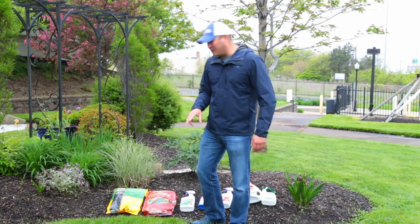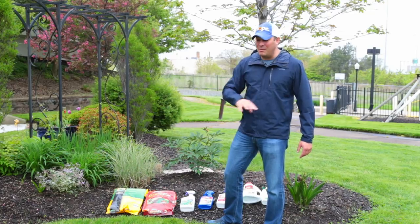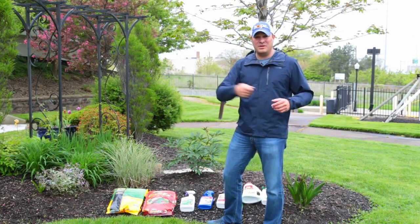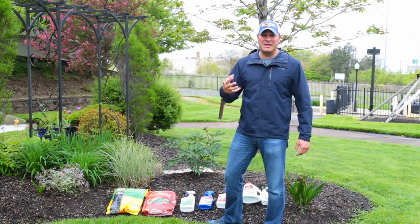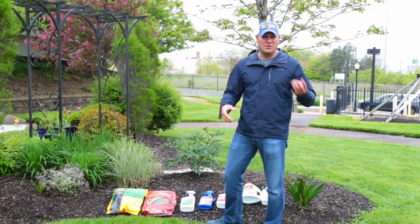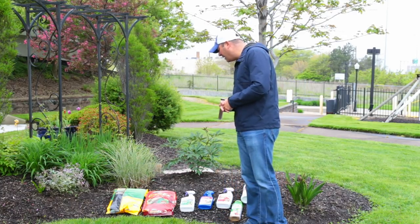If you've got a more significant weed issue, there's Weed Beater Ultra — a great weed killer that will kill the weeds but not your lawn. For a small problem, the RTU is great for touch-ups. For something more significant, get a concentrate and put it in a hose-end sprayer. It takes multiple applications — put it down now, then seven to ten days later, and again seven to ten days after that. After two or three applications, even stubborn weeds like clover and ground ivy will start to succumb.